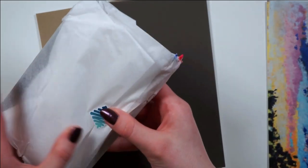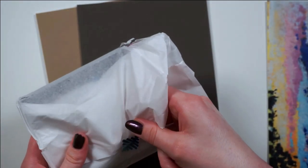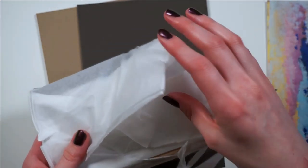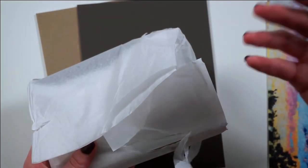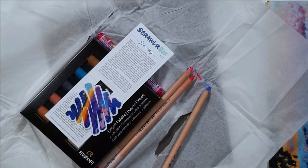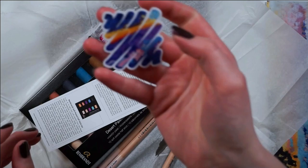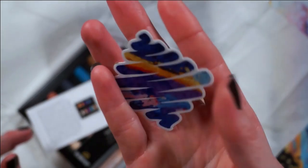I'm gonna assume that these little buddies are some pastel pencils. Oh my God. I'm excited. Also, look — this is going on my water bottle. I love the print this month.